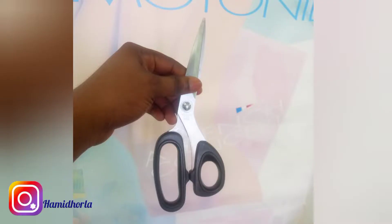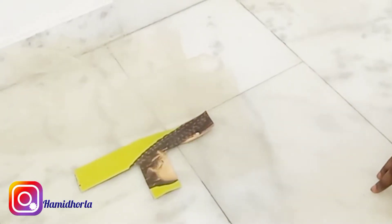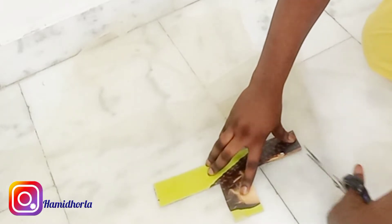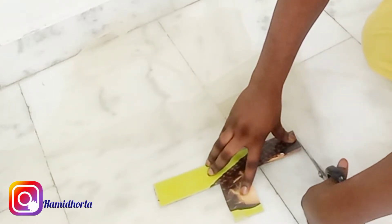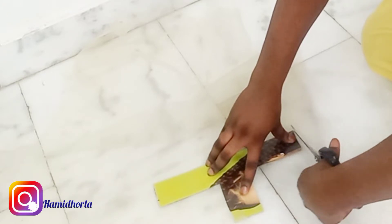To ventilate a T-pad frontal closure, you have to get your paper, your scissors, your lace net, and your knitting pin or anything that you always use to ventilate. You will grab it, cut it like this — cut out the paper into a T-shape.